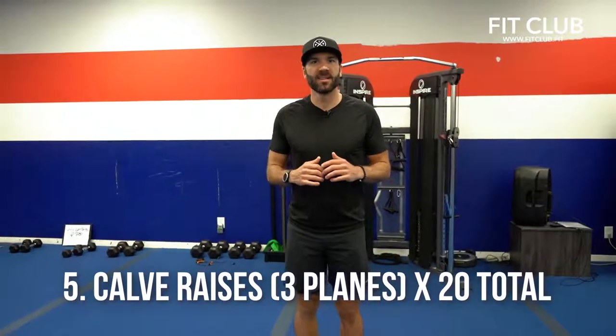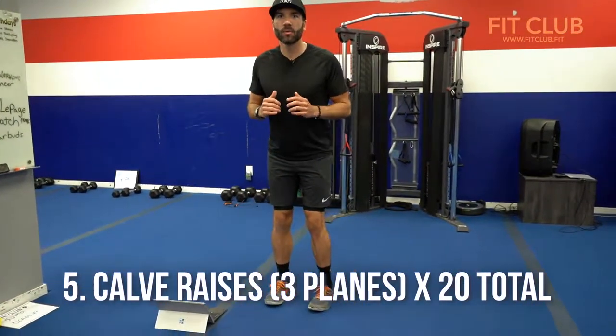Next up, calf raises. Stand up tall, keep that core tight, stand up on your tippy toes, lower yourself slowly. I want you to do ten like this, ten like this, and then ten with those toes in. Hit up all the angles.